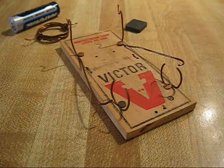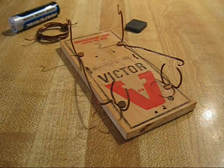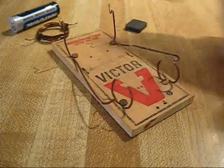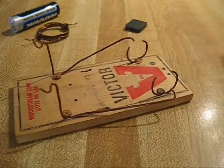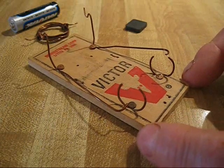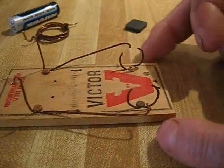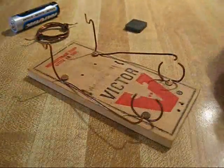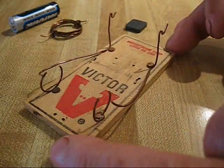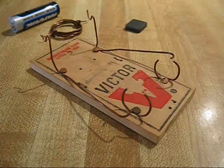Hi out there in Radio Land. I would like to present this mousetrap motor, electric, for the world to see. I built this a few years ago as just an exercise in electrical circuitry. The prints are on the internet if you want to build one, and I do suggest that you do build one to understand electrical circuitry. This one happens to be built on a mousetrap base.